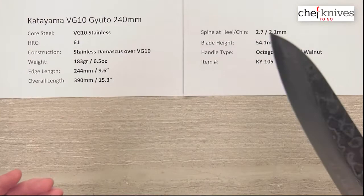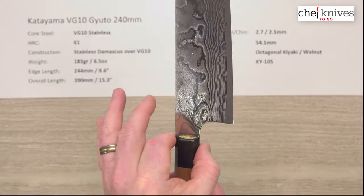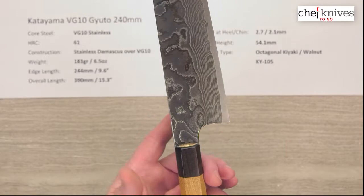These are all pretty tall blades — that's just the style of this maker. This one's about 54 millimeters at the heel, plenty of room for a pinch grip. They have a nice flow where they're matching the handle width pretty close to the width of the neck, so you've got a nice spot where your fingers can just go right in there — it's one smooth surface.